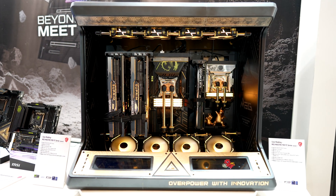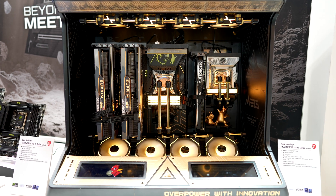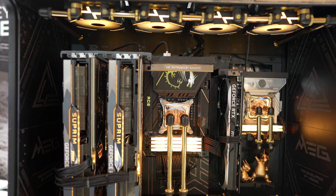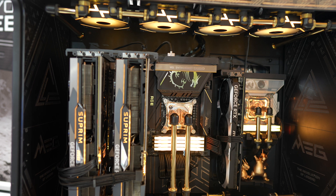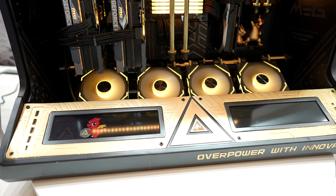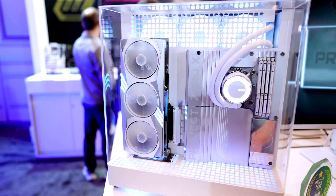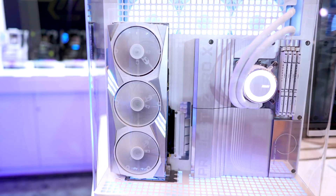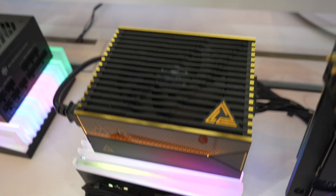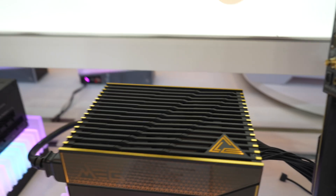They also had a few modded concepts on display showing off what can be done in the upcoming Meg Maestro case. Inside are two 4090 Supreme Z890 Ace with an Intel Core Ultra 9 CPU, along with an MPG Z890 ITX board and 4070 Ventus with an Intel Core Ultra 7 processor. They had another concept on display — the Project Zero X — which looks super sleek and clean. We also saw one new PSU, the AI1600T, using the golden-black design language of the enthusiast line, supporting ATX 3.1 with two native 12-volt 2x6 cables.